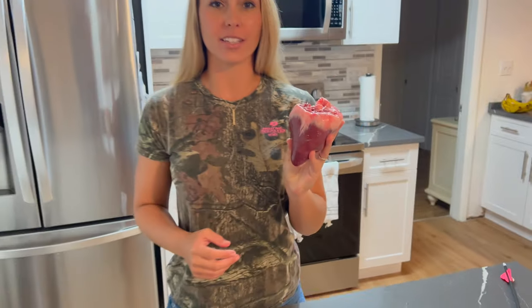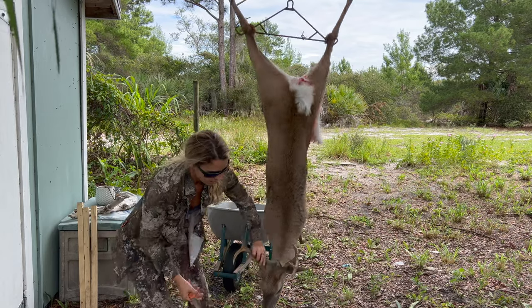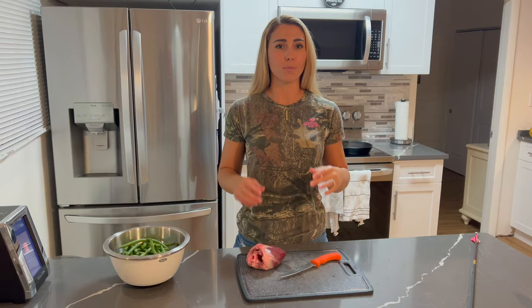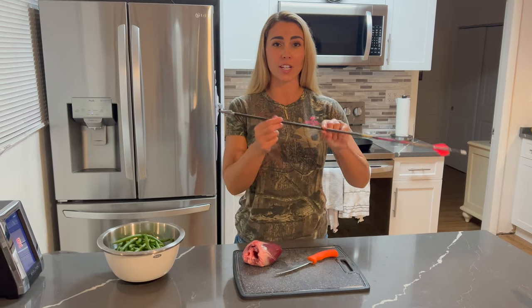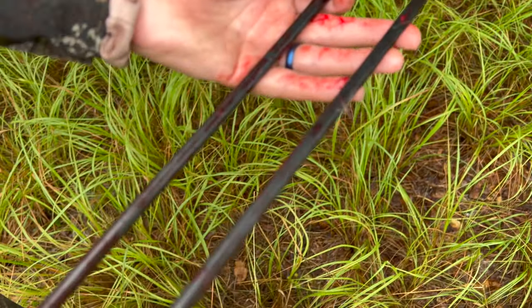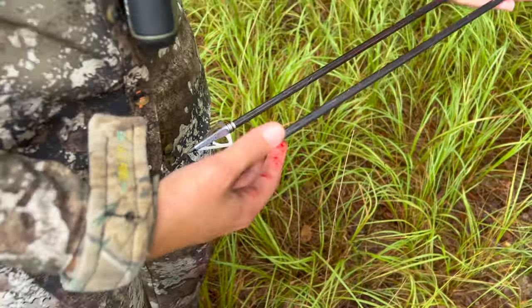I shot a buck two days ago — opening day of archery season 2022. I took down an awesome seven-point buck with beautiful shot placement. Hit him perfect. It was a really great hunt. Here's the arrow I shot him with — blew through perfect on one side and through a shoulder on the other side, just took a little nick out of my fletching. On this hunt, I also shot and recovered a doe. Double down.